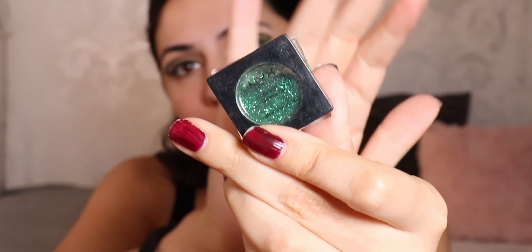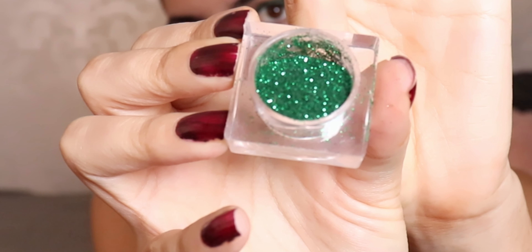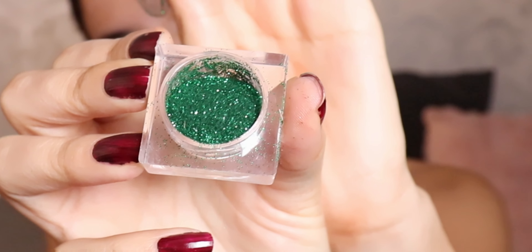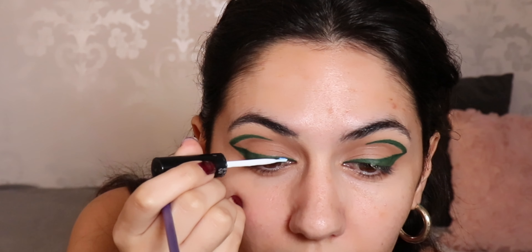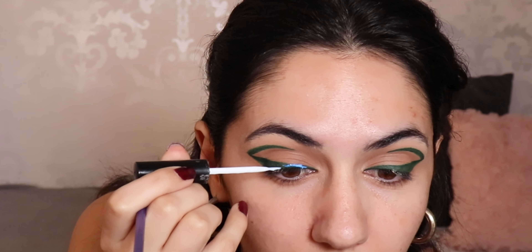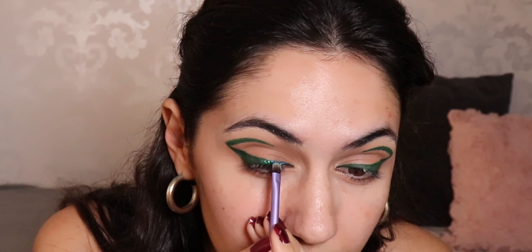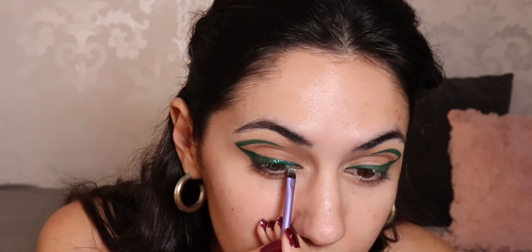Then what I'm gonna do is take some lash glue and some green glitter — this is a NYX glitter in the shade Just Green. I got it a while ago, not sure if they still do it. I'm gonna put eyelash glue on the liner — this is just a Duo one — and lightly apply it because I don't want it too heavy. I'm gonna take this really small Real Techniques brush and dip the glitter all along that line.